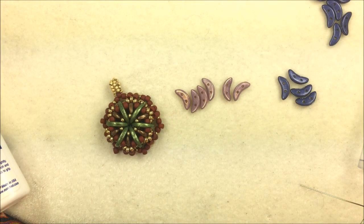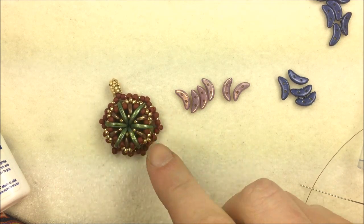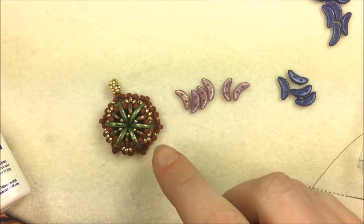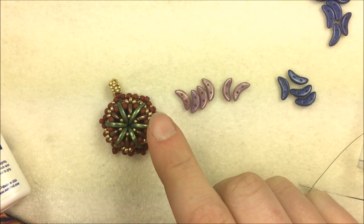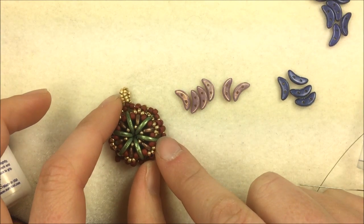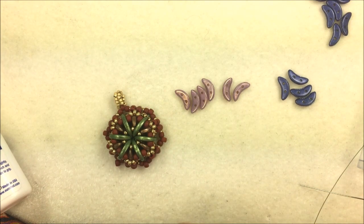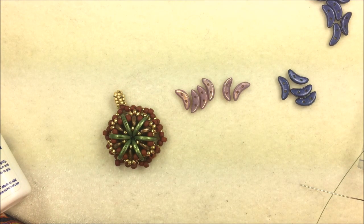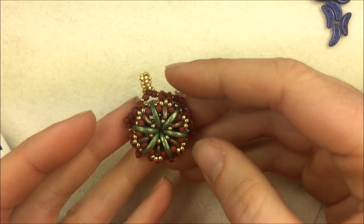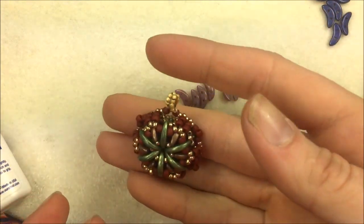Hi everyone, I'm Allie Buckman with the Potomac Bead Company and I'm going to be making this sweet little crescent pendant today. We're going to be using a couple of different colors of pendants, using a herringbone stitch and also a round stitch — I'm calling this one the Nebula Pendant. It will work great as a single pendant, or you could make multiples and stitch them together, or even as a larger earring because it's really not that heavy.